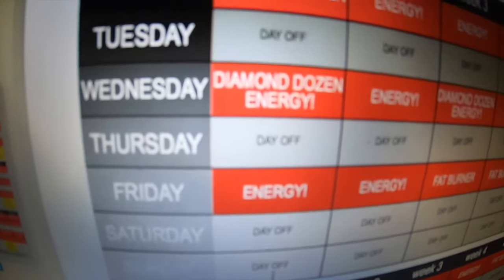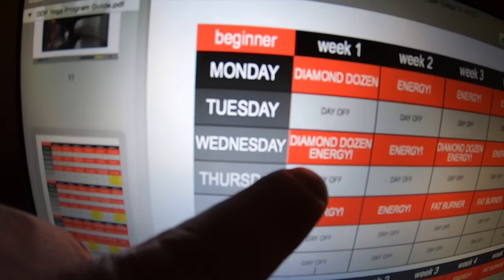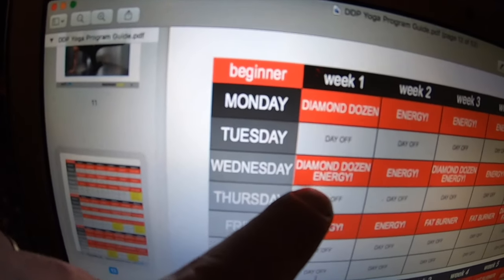Week one Wednesday. So we've done the diamond dozen again and now we have to do energy. Energy. So that's what we're doing now. Alright. Workout number two. Let's do it.